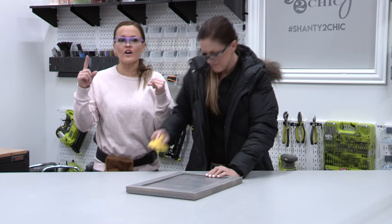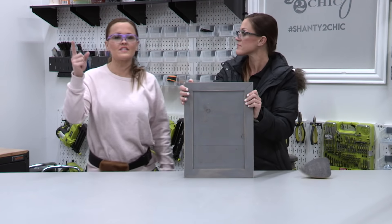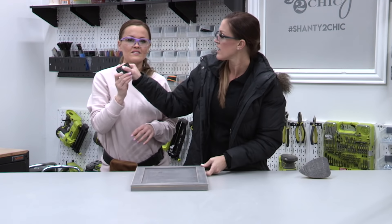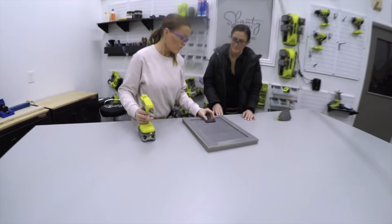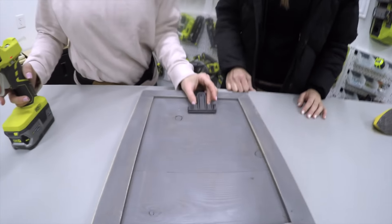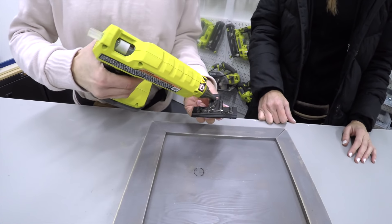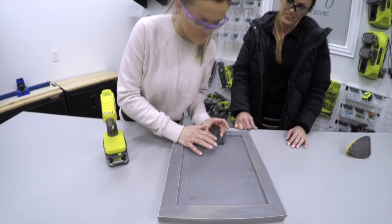We have our frame built, painted, and distressed enough. The final step is going to be to add our clip. These are the cutest clips — I found them on Amazon and will link them below. I love how matte black and big they are. We're finding center on the frame — you can place it a little lower if your pictures are smaller. Then we're adding a glob of hot glue to the back and sticking it in place.